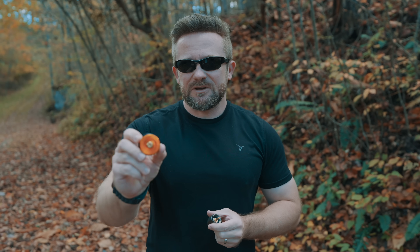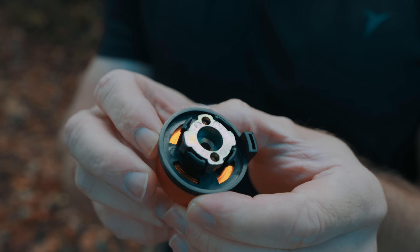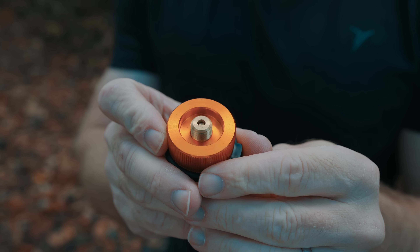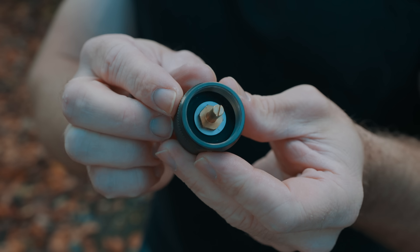For less than 10 bucks, you can get an adapter that will allow you to switch up basically to any type of fuel type that you want to. This adapter here allows a butane stove to run on isobutane. This one here allows an isobutane stove to run on propane.